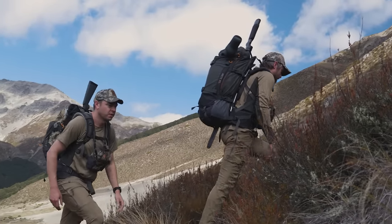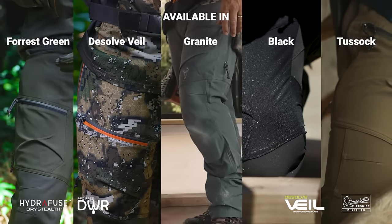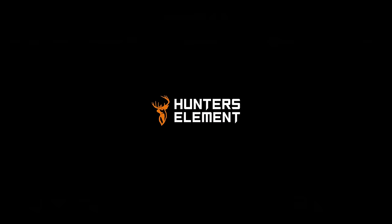The Spur Pants are excellent for hunters who want to get the most out of their kit. With years of history, these are proven to be the workhorse of pants.